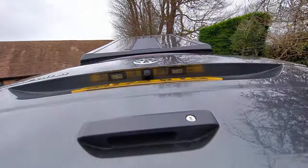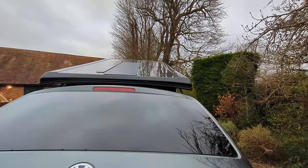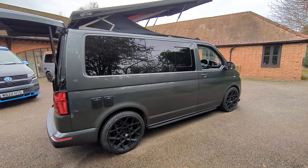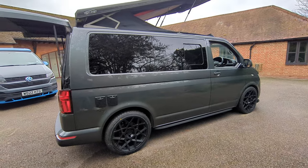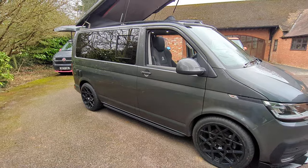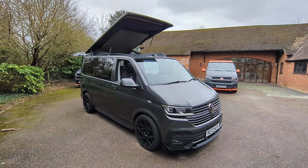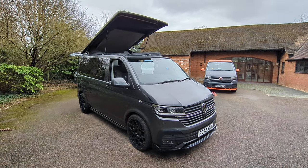On the top of the van we also have a solar panel — I'll get all the specs of that in the listing. And there you have it, our latest T6.1. It's a little bit different, not only with the spec but with the style. It's also lowered on i-back springs, which are very good springs — Volkswagen actually used them on their vehicles too, so they're a trusted bit of kit. If you have any questions or would like more pictures or technical specs, please drop us an email and I'll get back to you as soon as I can. Thanks for watching.